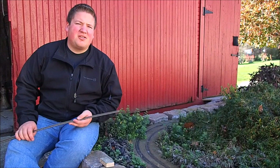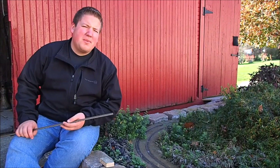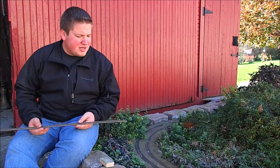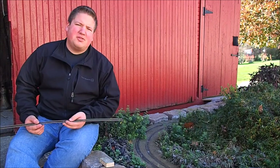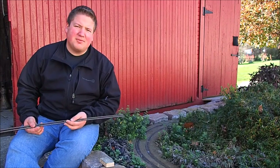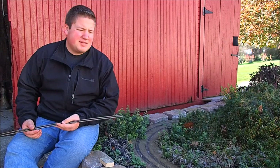This HO Scale Garden Railroad has been in this area for probably about five years now. Over the years I've used several different methods of fastening the track down to the roadbed, or doing my roadbed in general, to try to get a sturdy foundation for the trains that would last throughout the summer and winter months.